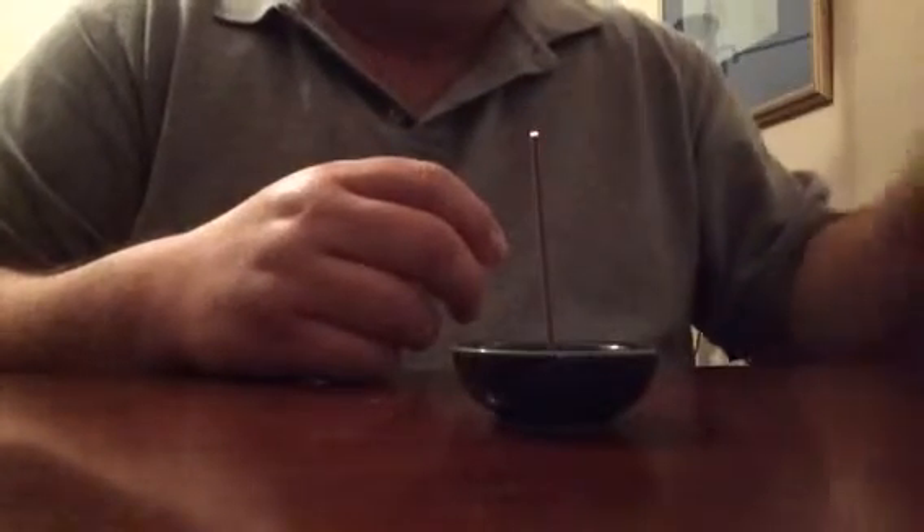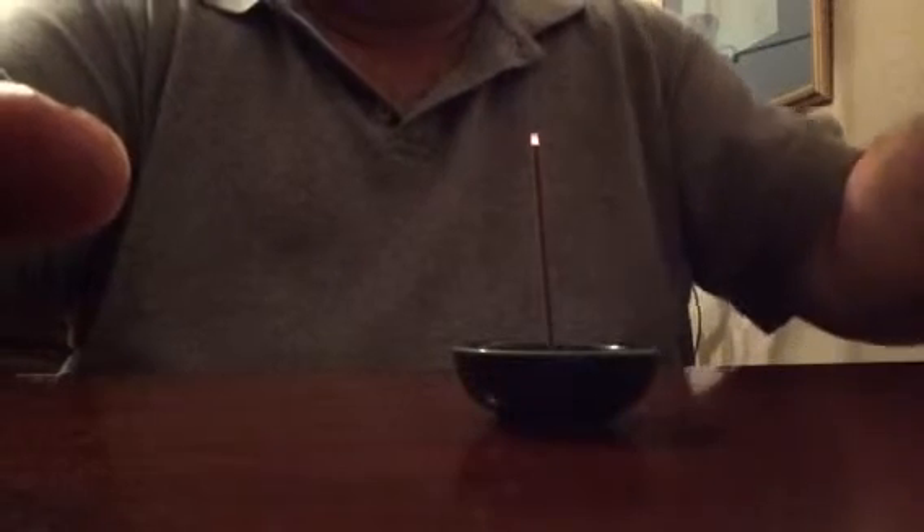Once you see it's glowing, it's ready. Right away you get the instant scent of flowers — it smells like carnation, but with something else. It has a hint of cherry and also a clean citrusy smell together with the carnation scent.